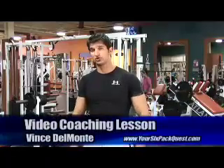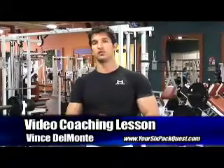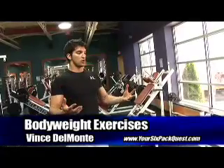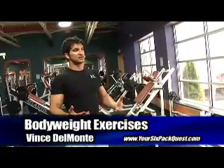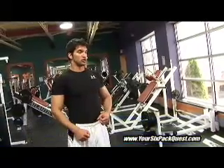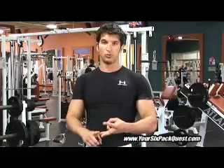Hey everybody, welcome back to another video coaching lesson with your6packquest.com. I'm Vince Del Monte, and today we're going to go through some body weight exercises. A lot of people are under the impression that they need a lot of fancy equipment to get a great workout, and that's a complete false assumption. You can get a phenomenal workout anywhere, anytime — whether it's on your spare hour at lunch, after work, or at home with the kids in your living room. If you're truly committed to your goals, you'll realize this is one other reason why you have no excuse for not getting your 6-pack.